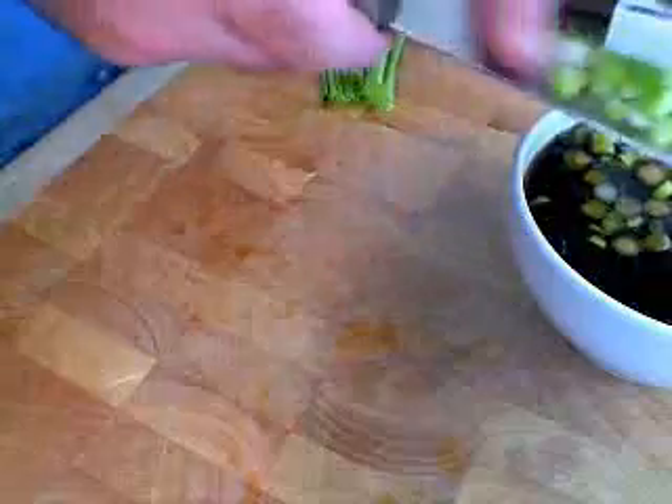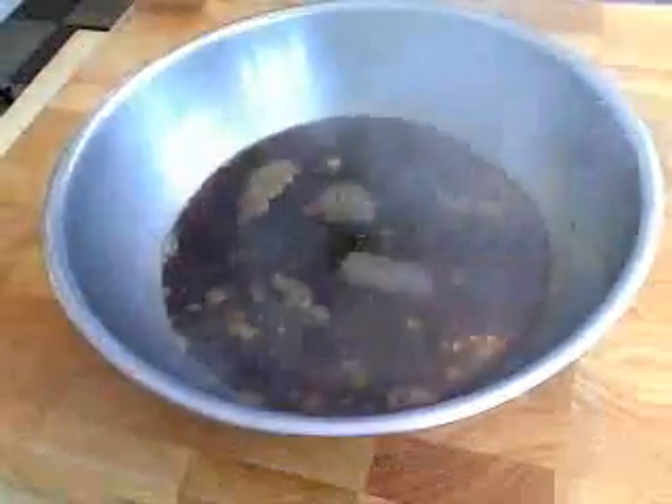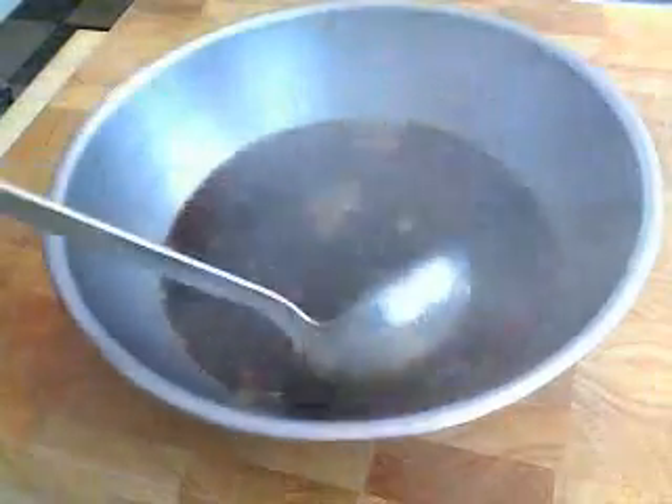We're actually going to use the green parts later for a garnish. So add that, and that is your very basic classic teriyaki sauce. What you're going to do is put this in a saucepan, on a medium heat, bring it up to a simmer, and simmer that for about five minutes. That's going to basically melt the sugar, bring out a little flavor out of those onions, and just kind of get everything working together. Pour it into a bowl, and you have to let this cool — it has to come down completely to room temperature before you start marinating your chicken. So we're going to put that off to the side.